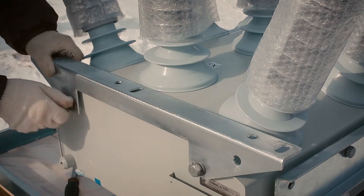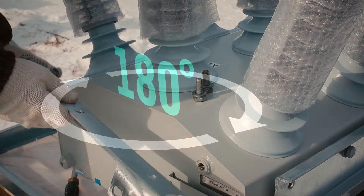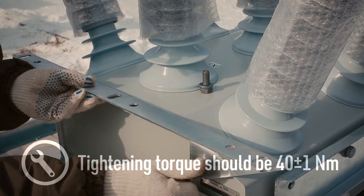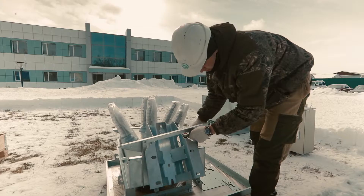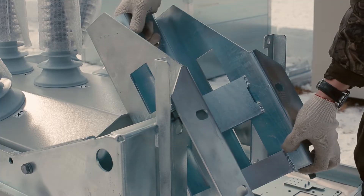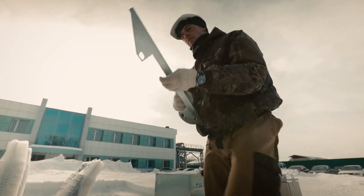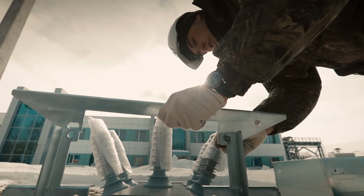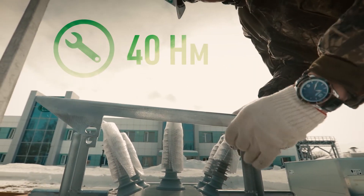Unscrew the surge arrestor's holder from the OSM tank. Flip it horizontally and fasten it back into place. On the opposite side of the OSM tank, unscrew the surge arrestor's holder from its supporting parts and remove the pole interface bracket. Flip around horizontally and install the surge arrestor's holder back into place.